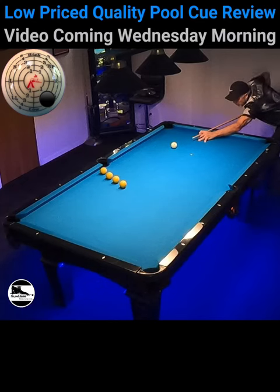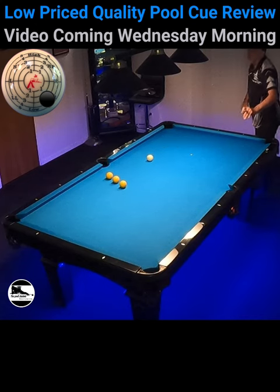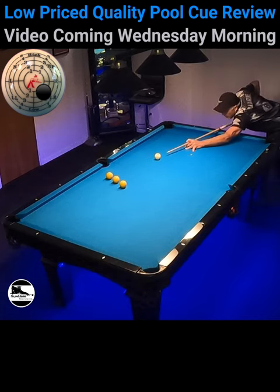Hello pool players, Ron here. I'm going to do a review on the cue that I'm shooting with right now. This is my Champion Gator, and I'll explain to you why I'm using it.